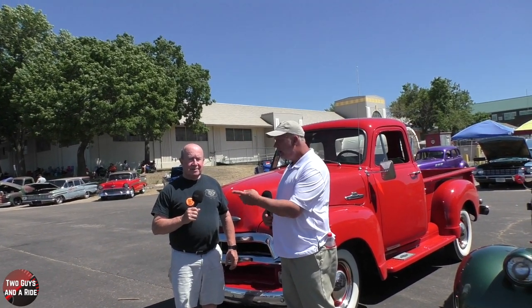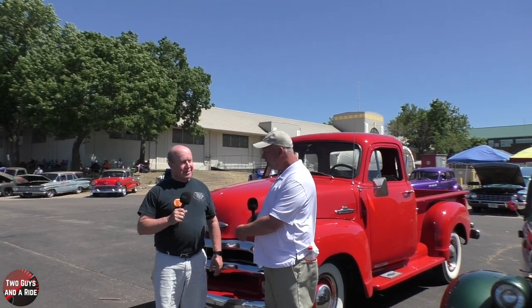Hi folks, I'm Nathan with Two Guys on a Ride, and today we're out here at Back to the 50s Car Show in St. Paul, Minnesota, and we are here with Pete and his beautiful 55 First Series Chevrolet pickup.